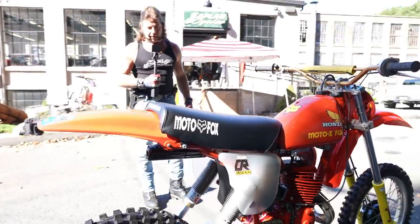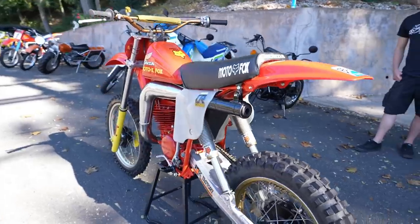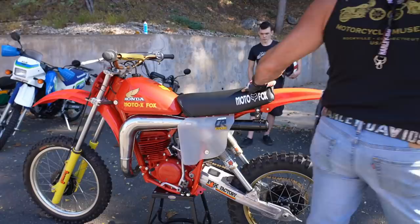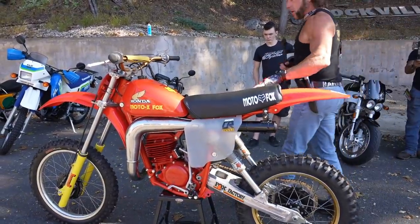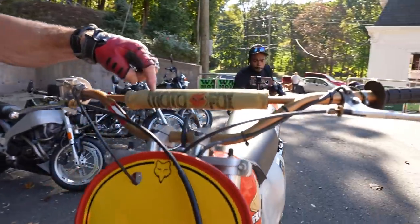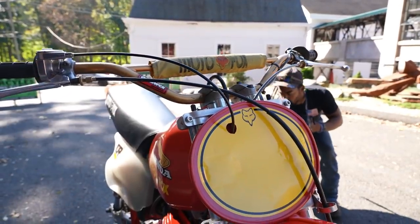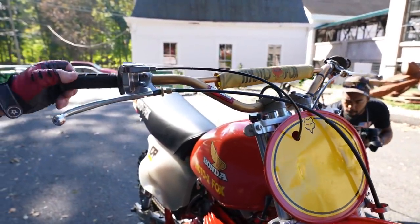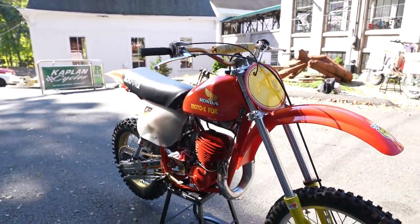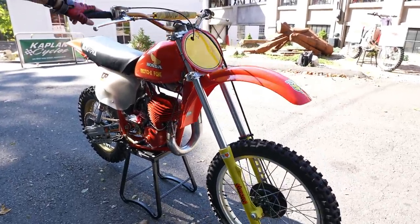Everything's there. It's a Fox factory swing arm with the Fox Airshocks. It's also been upgraded with the gold chain and sprockets, the Motocross Fox matching seat cover, gold handlebars. Take a look at this — this is an original 1978 Motocross Fox crossbar pad. Talk about unobtanium. These just don't exist anymore. A set of period-correct gold bars. It's got the Whirlpool throttle, Ori grips, polished aluminum levers. The forks are in really good condition — there's no damage. Usually they're all gouged up.